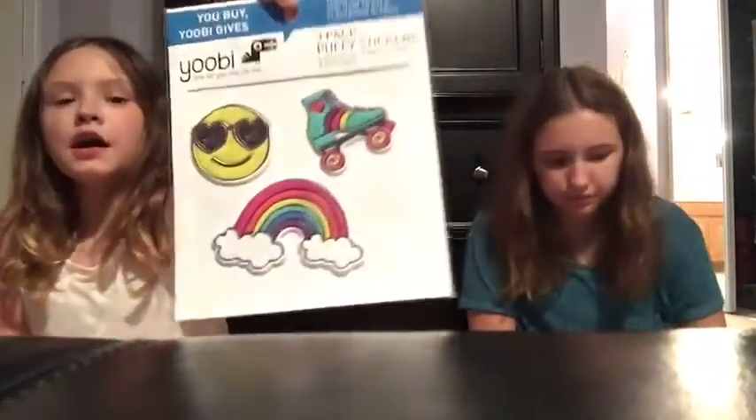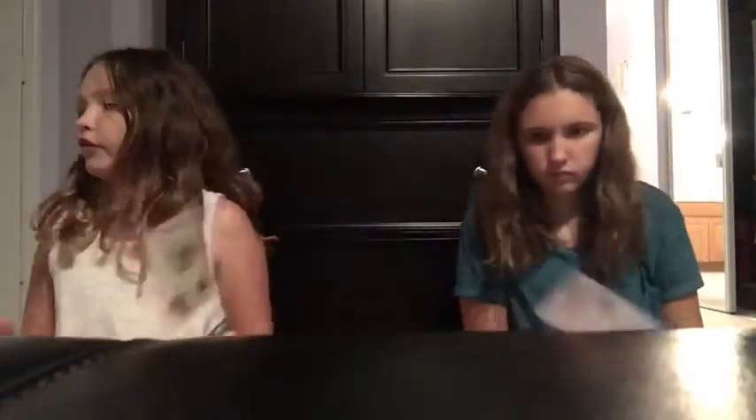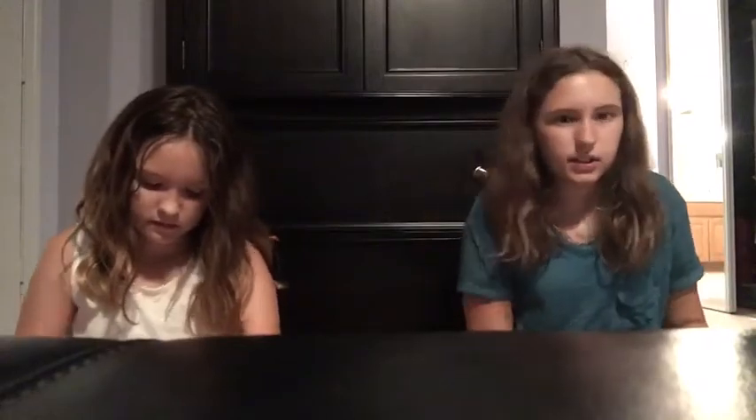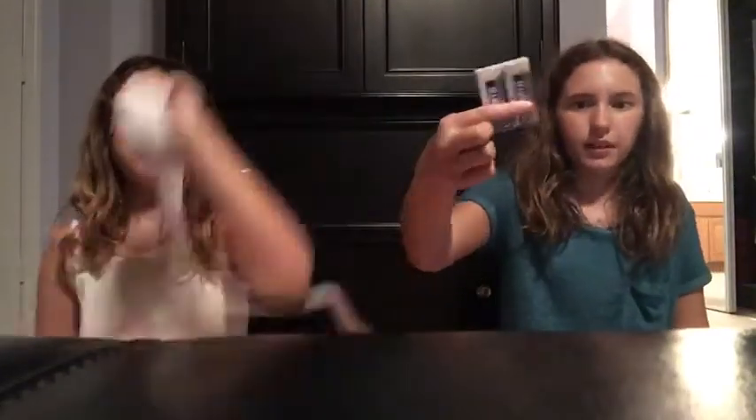I have these cute stickers that are meant for DIYing, though my mom didn't even know I got those. Then I have these pens — I totally forgot I got them and then bought some other pens. And then there are these two eraser things.